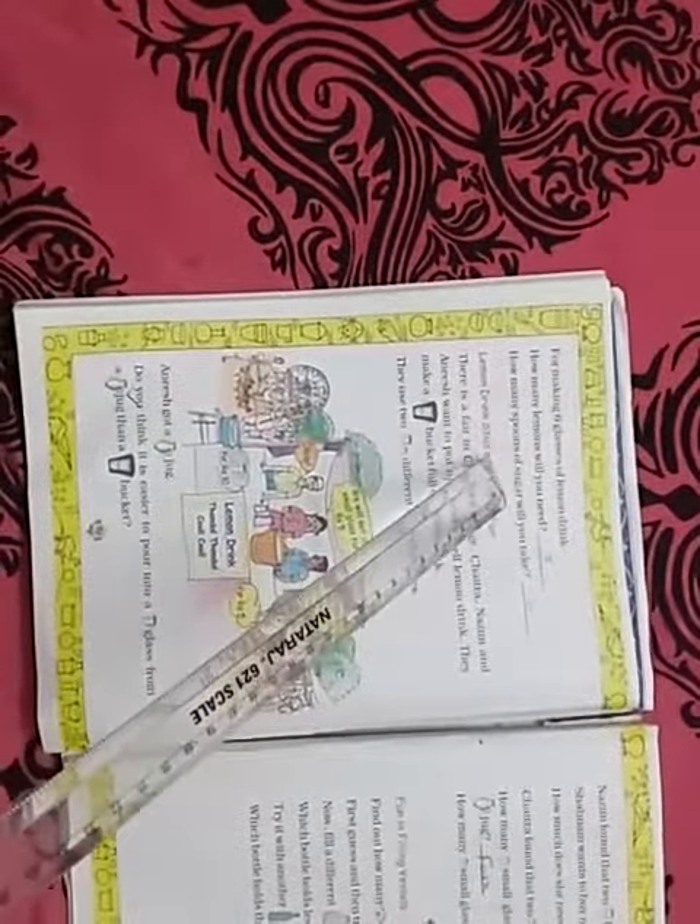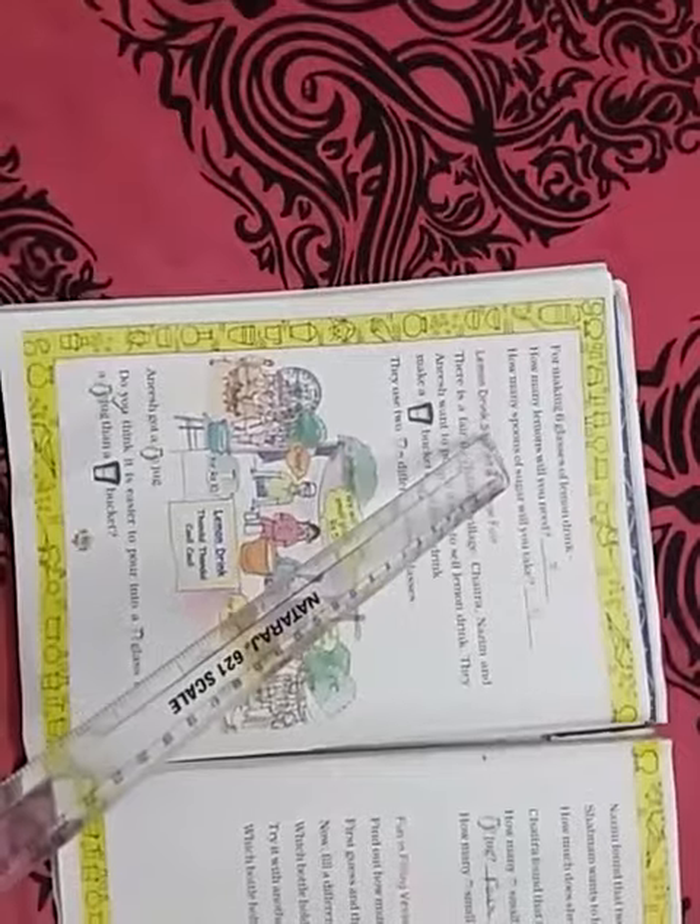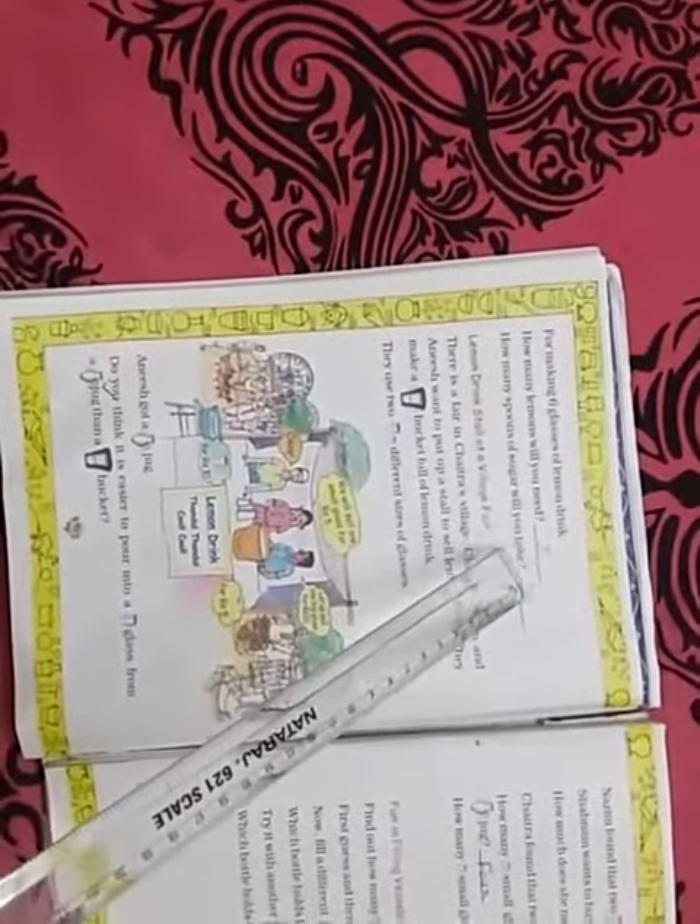How many spoons of sugar will you take to prepare one glass of lemon drink? You will pour one spoon of sugar. So to prepare six glasses of lemon drink you need six spoons of sugar, because for one glass you need one spoon of sugar.